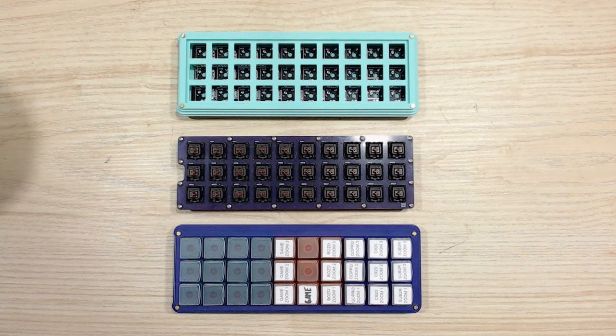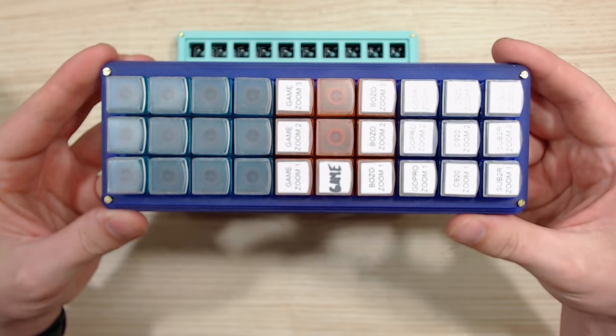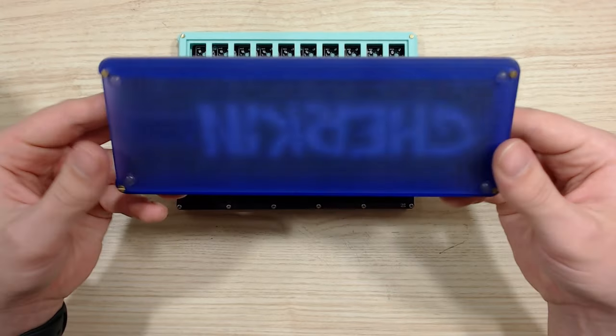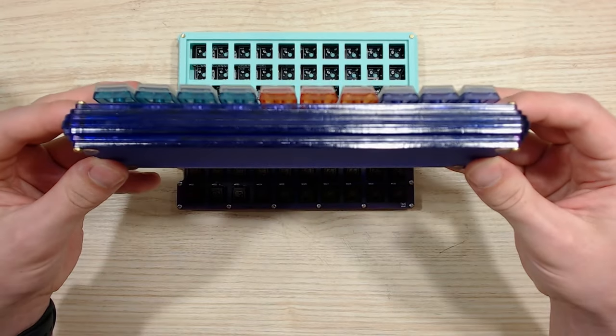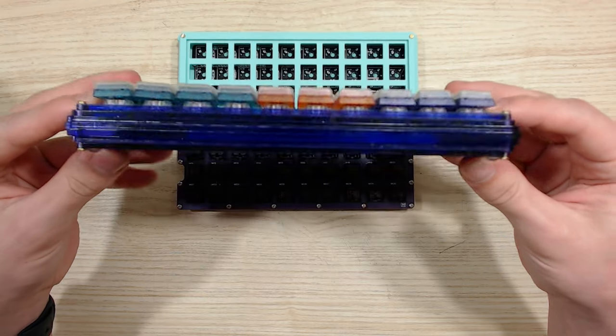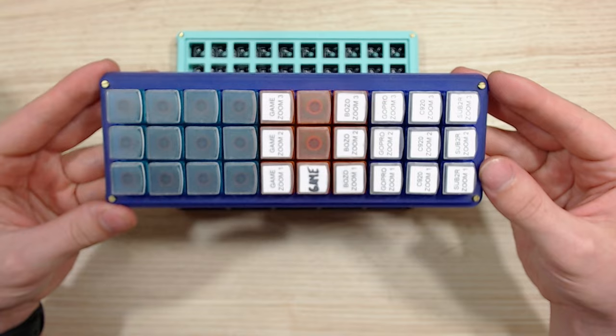Time to show you how to build. Here I have three Gherkins — two built, one not. The one I'm showing you now is the Gherkin that I use for my streaming PC. It's primarily a macro board and it's currently sporting an acrylic case from Clavier. Clavier isn't really making these cases anymore, so I don't think you'll be able to find this exact one, but I can get you close.